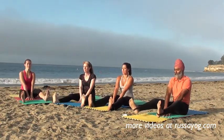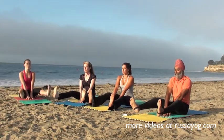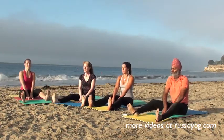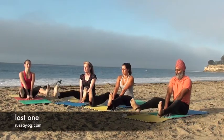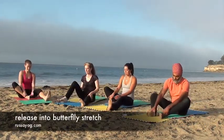Open your knees and turn your hands up straight. And again, stretch it.